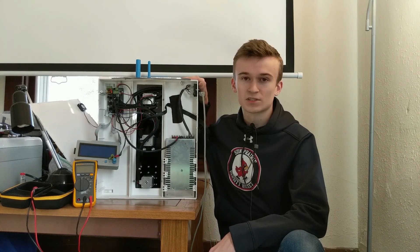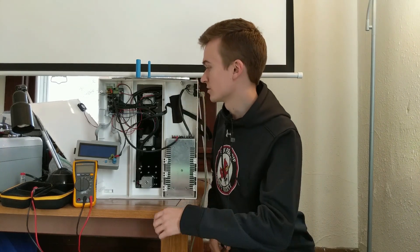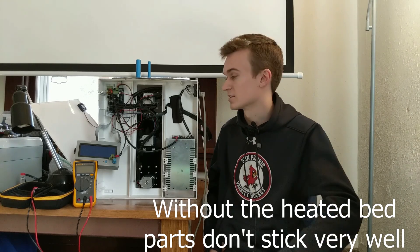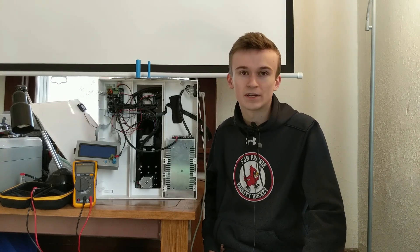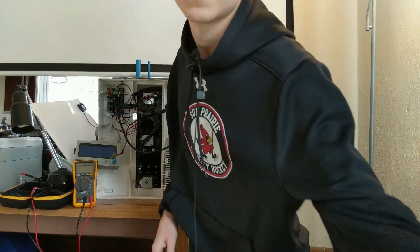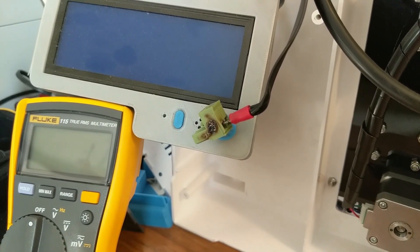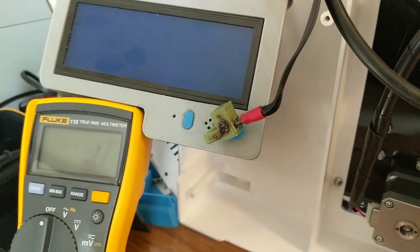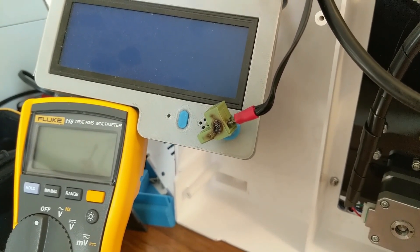After running it pretty consistently for a week, I ran into a major issue where my heated bed would no longer heat up. It was just staying at room temp, even though it was commanded at about 60 Celsius. I ripped the bottom plate off the printer and basically found that the heated bed connector had melted itself, which was most likely the issue as to why my bed was no longer heating.